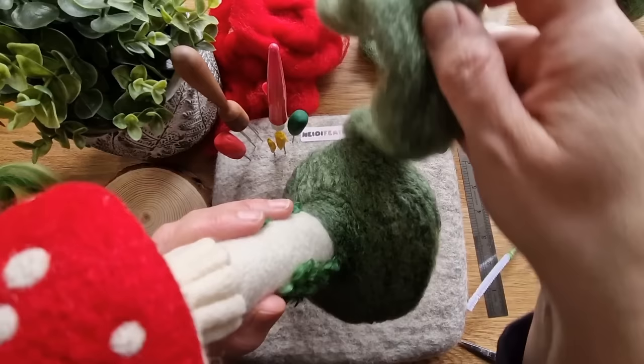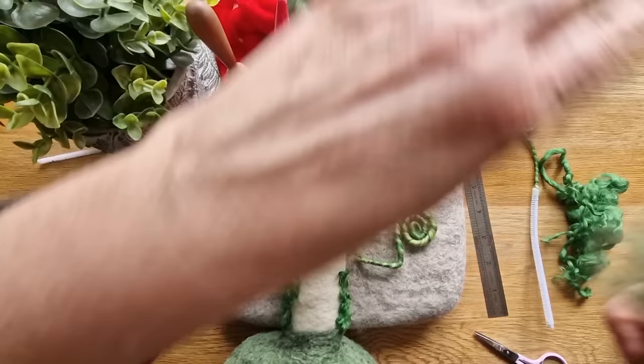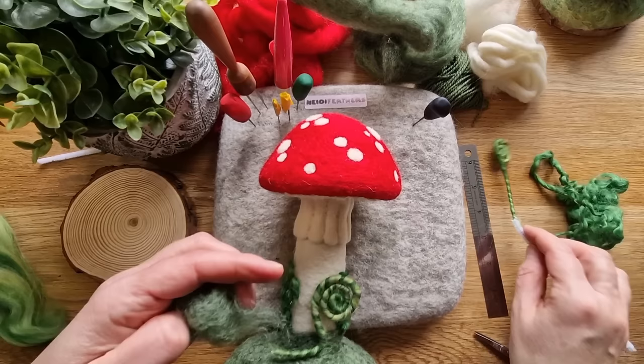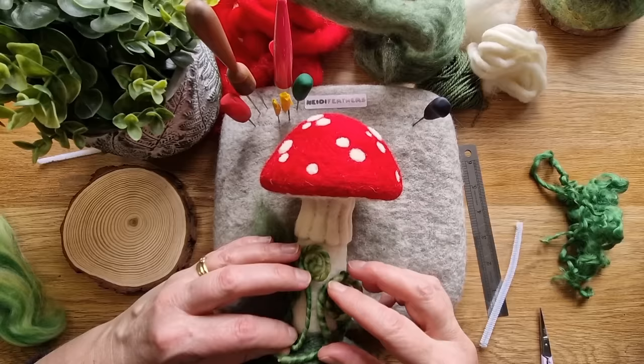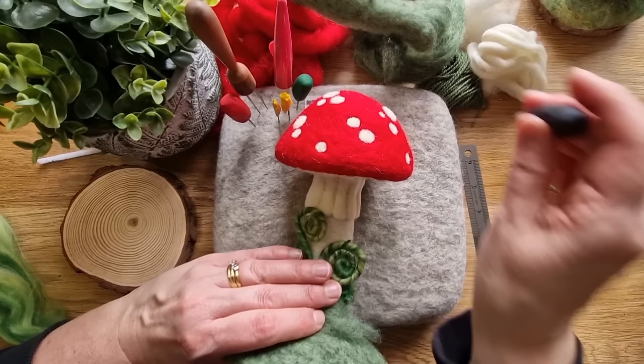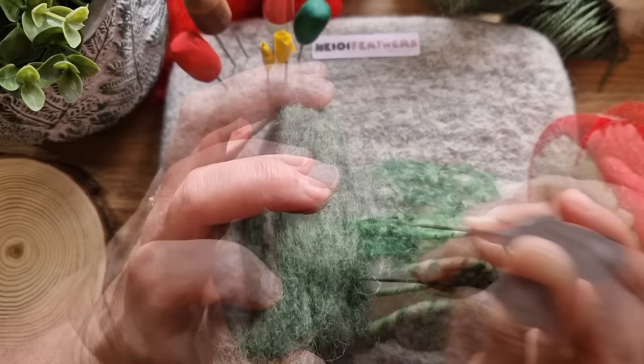It's wrapped all the way round and we're going to spend quite a bit of time firming that up. If yours isn't firm enough, add another layer of the Bowden. Spend a good five minutes working your way all the way around. When it's nice and firm give it a pull and check it's attached - add some more if you need to. We're going to add the ferns - cut off all the white that you've got left, leaving yourself a little tail at the bottom that we're going to put some wool over to attach it to the mushroom.